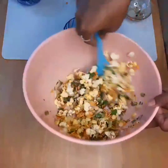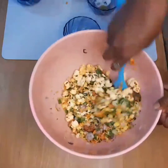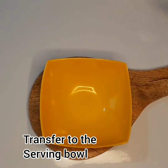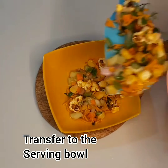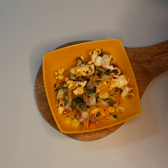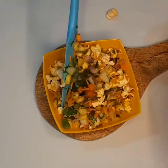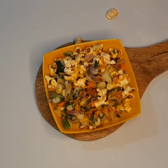I will mix this and add masala and salt. Serve it in a serving bowl. Add tomato and capsicum — red and green. You can add that to make a healthier popcorn.